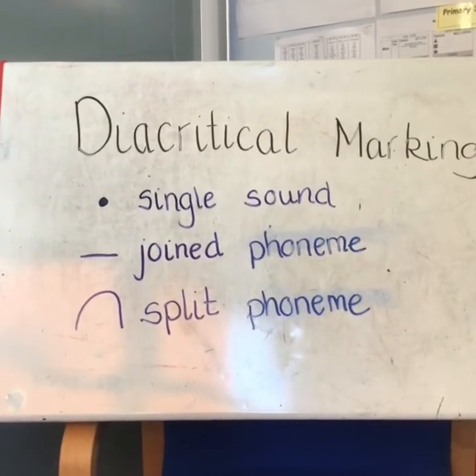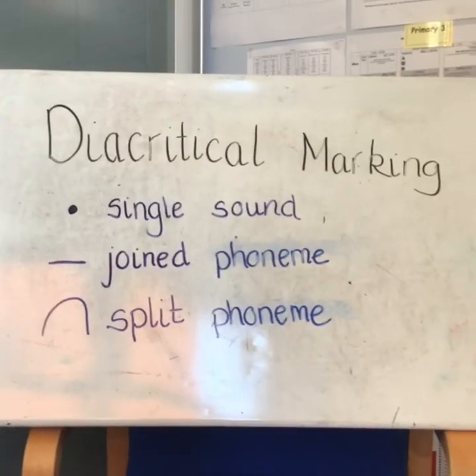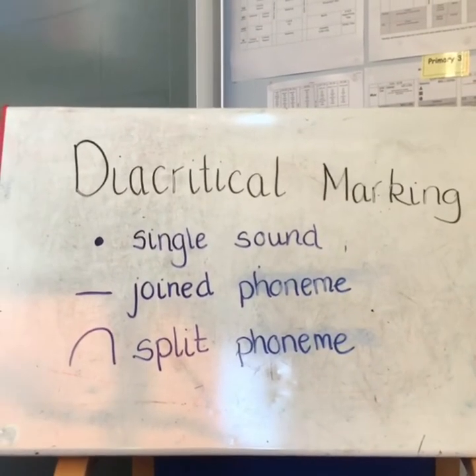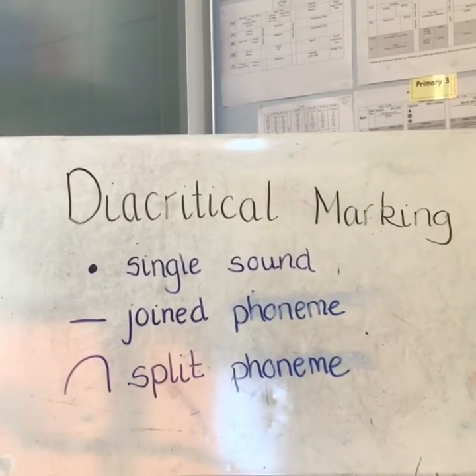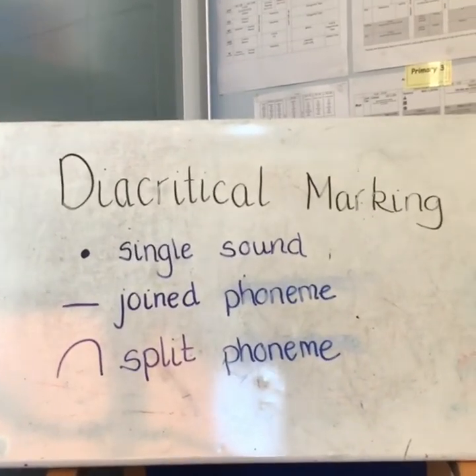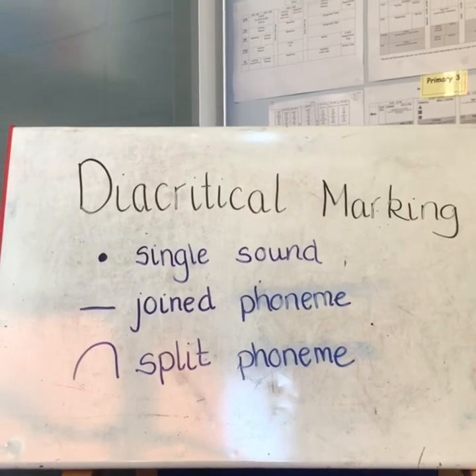Today we're going to be talking about one of our active literacy strategies for spelling: diacritical marking. In diacritical marking there are three marks we use. We use a dot for a single sound, we use a line for a joined phoneme, and we use an arch for a split phoneme.